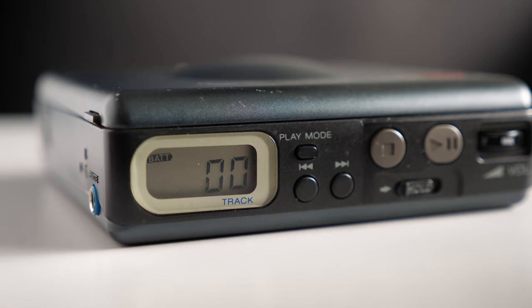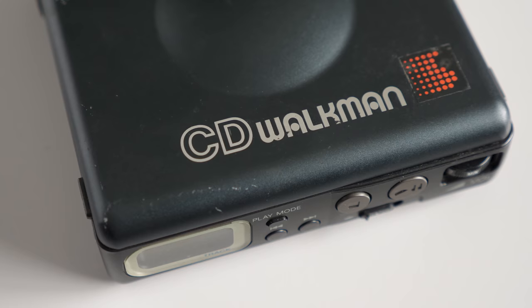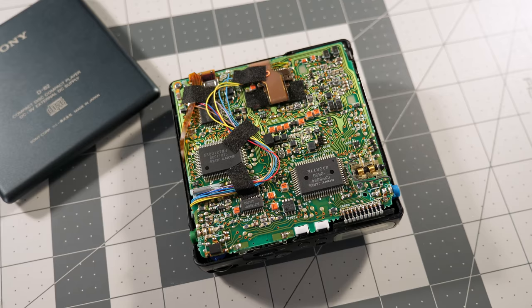Well, kind of — it spun up a disc, but was also having problems reading it. That's because the D82 uses a very similar laser mechanism to the D88, so it suffers from the same issue with the sticky grease and failed middle gear. Since I had extra gears at this point, I figured repairing it would be straightforward. Except it wasn't.